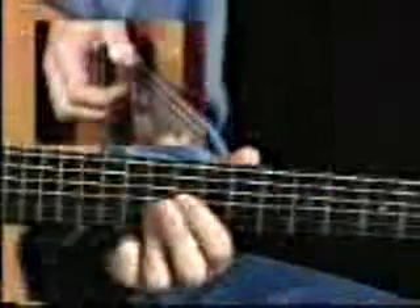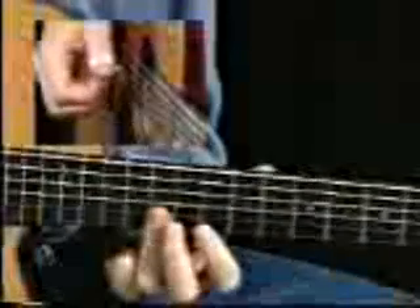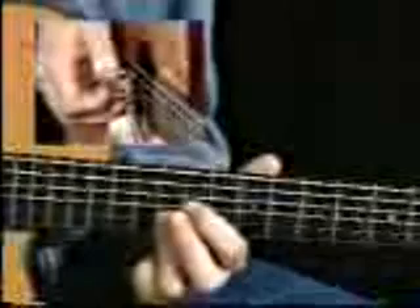And I end it with just an E add nine chord — there's no third in it. So I'm just playing the twelfth fret on the first two strings, eleventh fret on the third string, and the sixth string open.